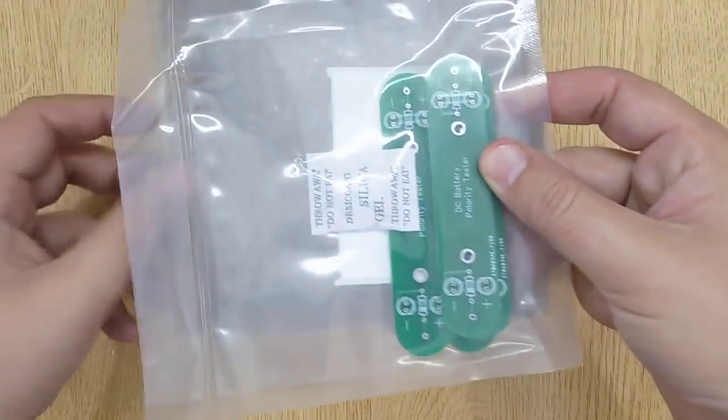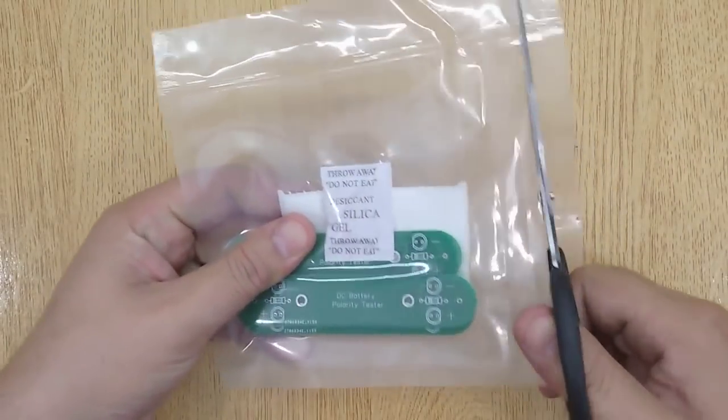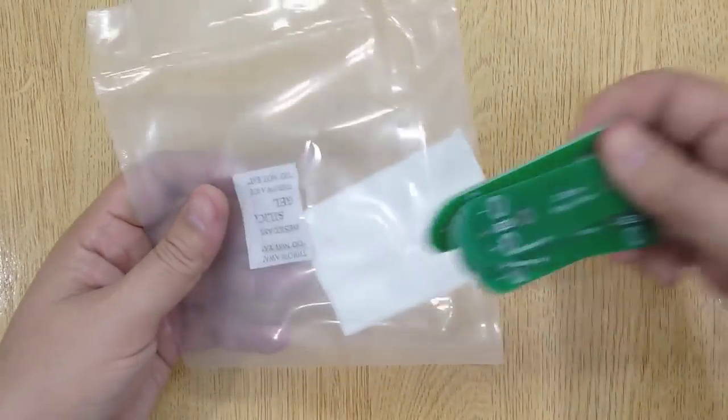I designed this PCB with EasyEDA and printed with JLCPCB.com. If you are also interested, I will show you the complete circuit procedure at the end of this video.